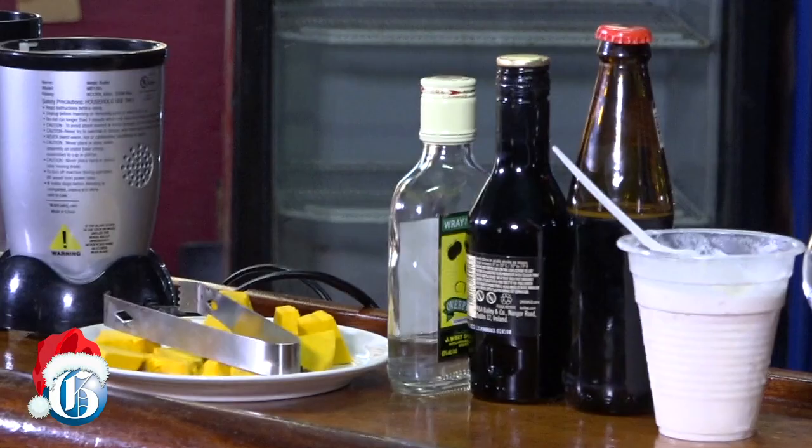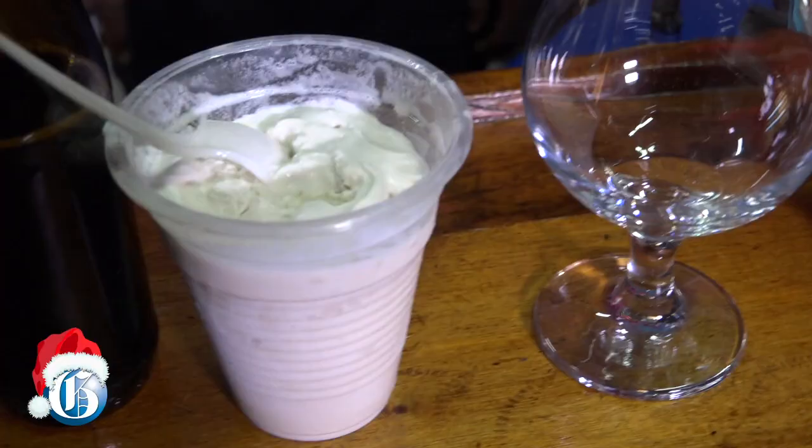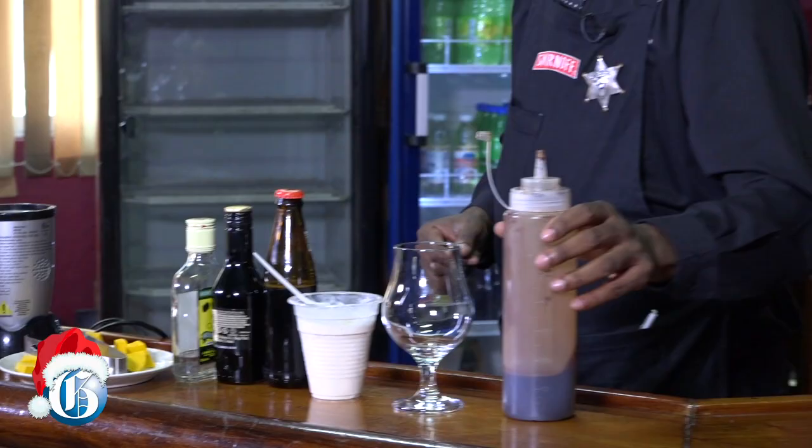The ingredients are pumpkin, a little rum, Baileys, Dragon, and of course you can't do nothing without your ice cream, right? And your good old chocolate syrup.